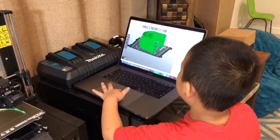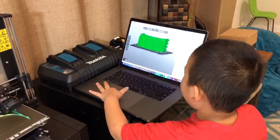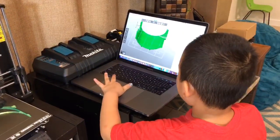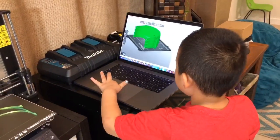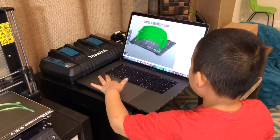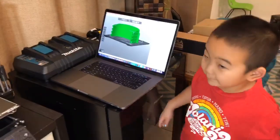Here is the left, here is the right, here is the front, here is the top, here is the bottom, and here is the back.